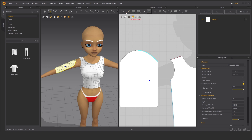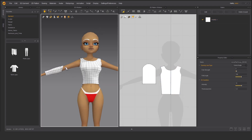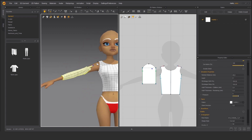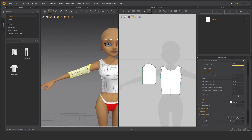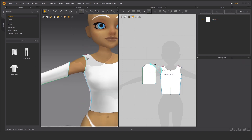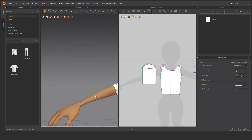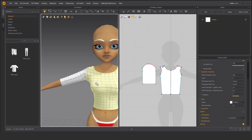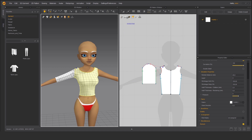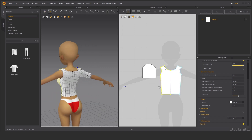Now we can just sew the sleeve. This side to this side — simulate. As you can see it simulates the sleeve very nicely. Let's attach those points here, here, and over here. Simulate again and we have an almost finished t-shirt. You can edit this pattern anytime, simulate again, and it will quickly appear on the avatar.